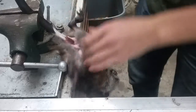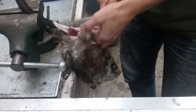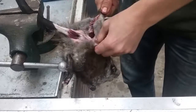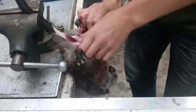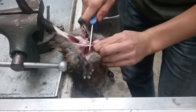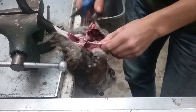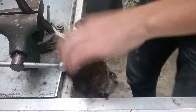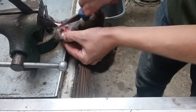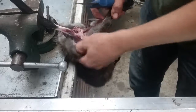Now you can just start by pulling this all down to the back legs. Cut this a little bit to get it started. Do the same to the back — get it started with a knife, and then the rest you can just pull by hand.